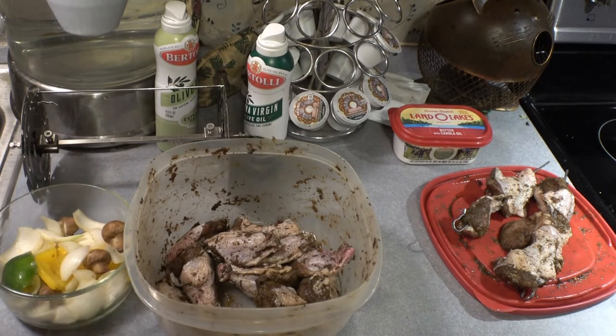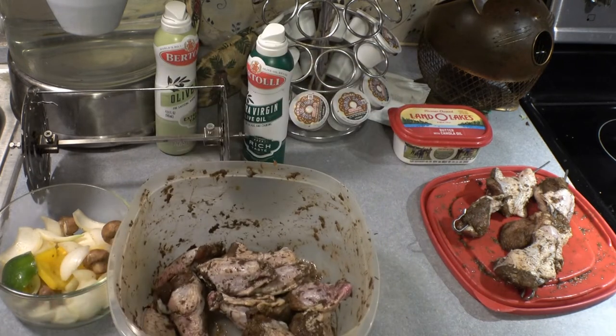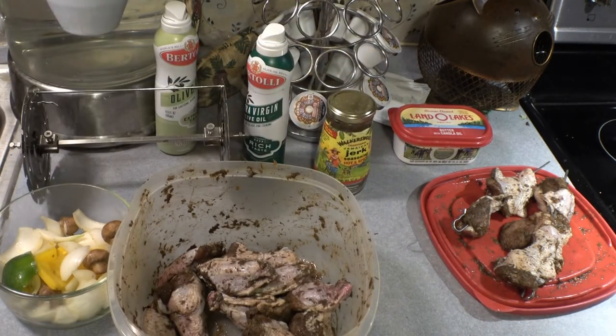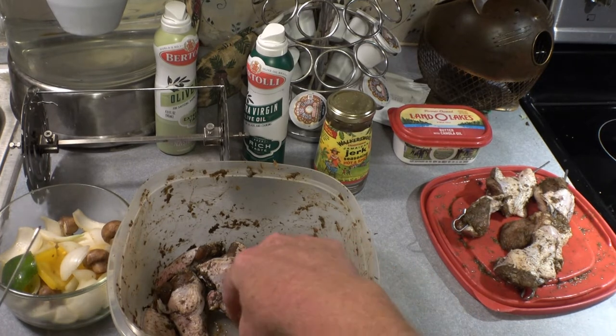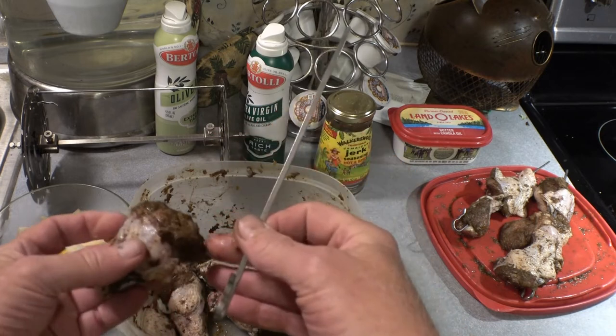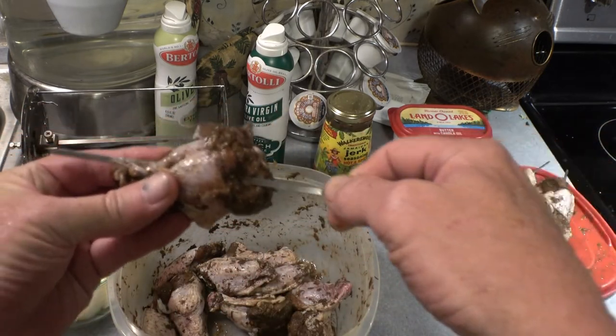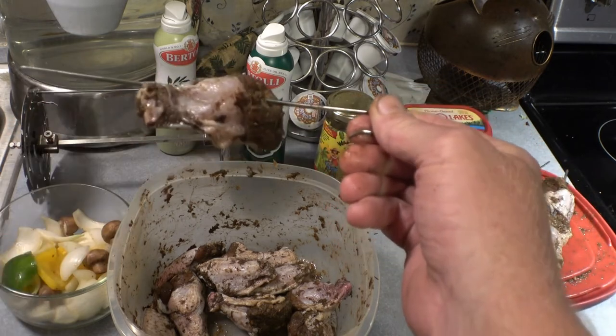You'll use about a third of the bottle, shake it all up, and let it marinate. Now let me show you putting the chicken on the skewer — you go through the meaty part; you don't have to worry about the bone. As long as it's on there securely, that's good.